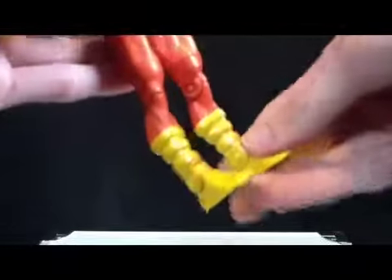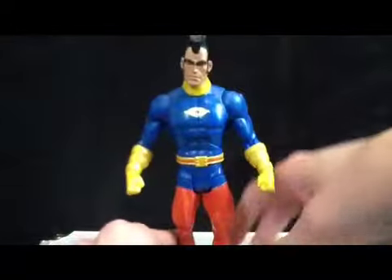Besides the hands, feet, neck, belt, and head, it's completely old stuff — maybe even the feet and hands are reused, just in a different color.